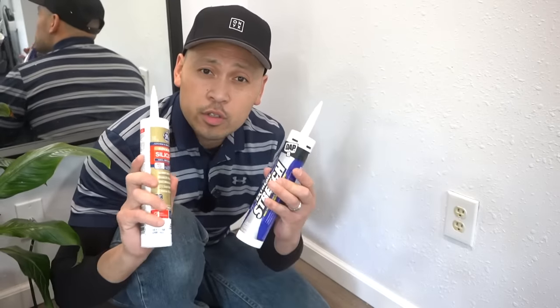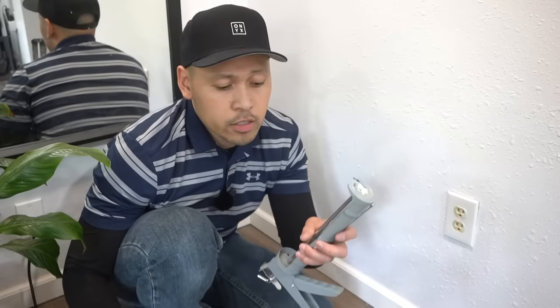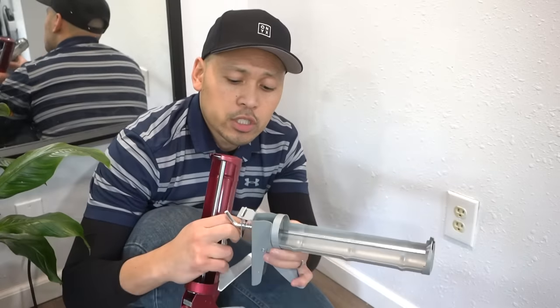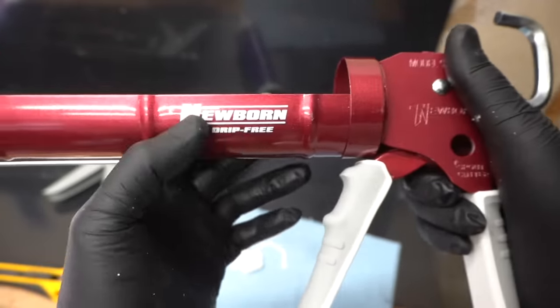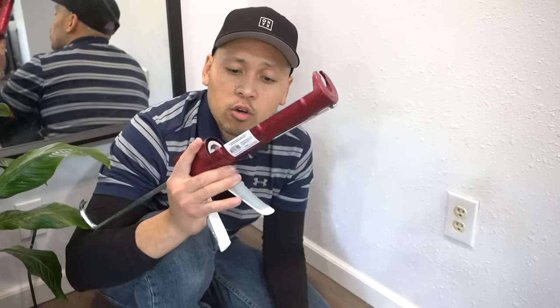Now let's get to tip number two. In order to use this caulk, you have to have the right caulking gun. Not all caulking guns are made equal. There are just your regular ones with the push lever and there are ones that are dripless. If you use the regular cheap ones with the push lever on the bottom, it will continue to drip after you start caulking. I highly suggest you upgrade and spend a little bit more on a dripless caulking gun. This one is by Newborn — it has a nice padding on the handle, easy on your hands, and it does not drip after you press and squeeze. This is probably the only one you'll need over the course of your caulking journey.